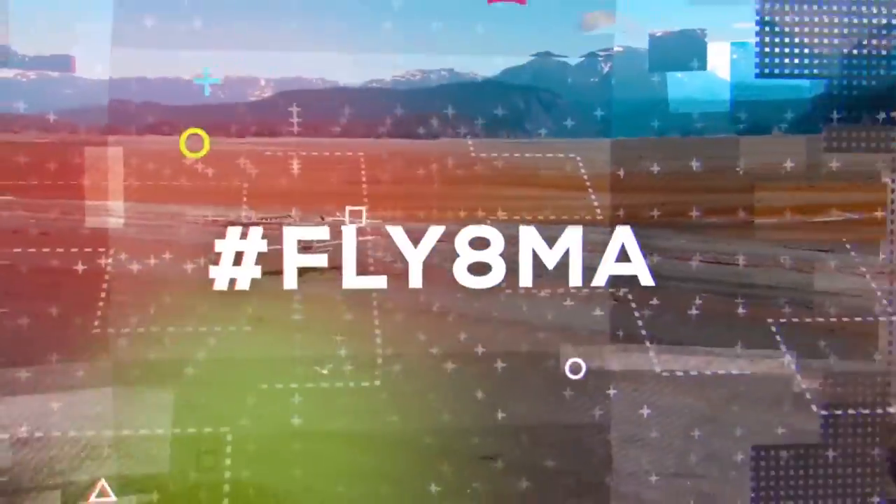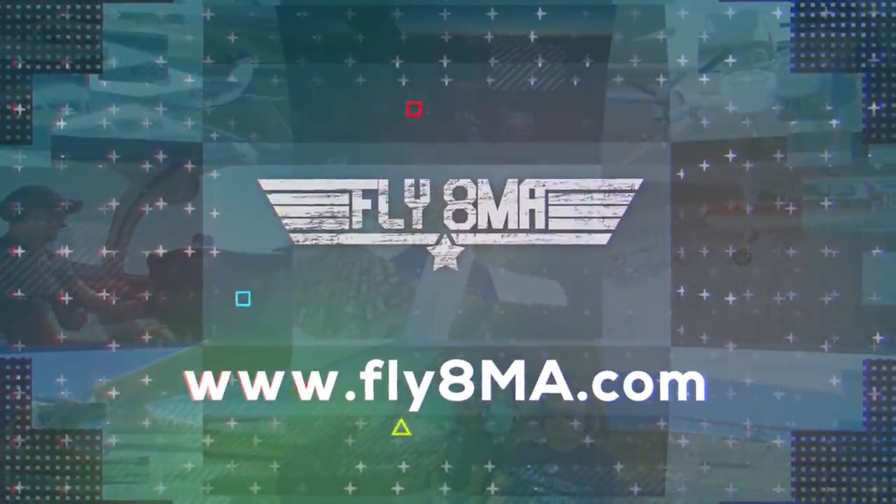What is up guys? John here from FlyAtMikeAlvin.com coming at you for another Two-Minute Tuesday. We're going to work really hard to make this one two minutes. If we don't, it's because there's lots of valuable information — and you can spare an extra 30 seconds, can't you? Today we're going to talk about easy ways to fly precisely and not suck.